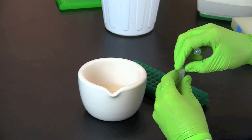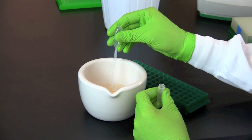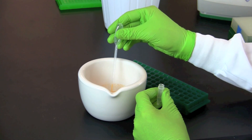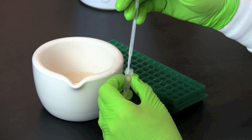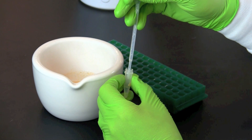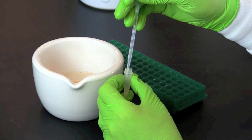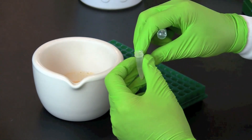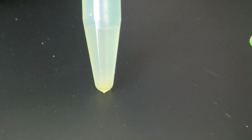Use a graduated 1 milliliter transfer pipette to transfer 50 microliters of ground slurry to the screw cap tube labeled test. Recap the tube and shake or vortex to mix.